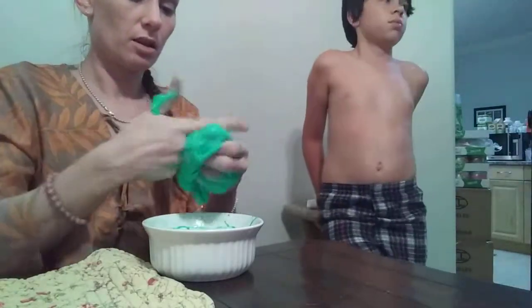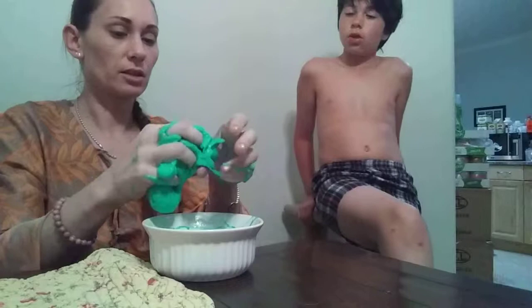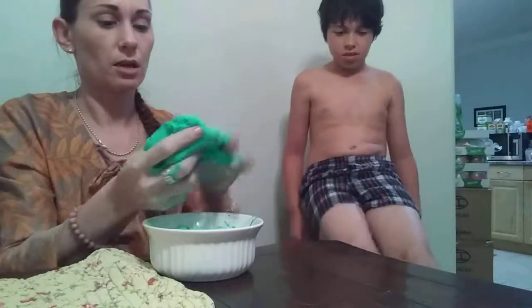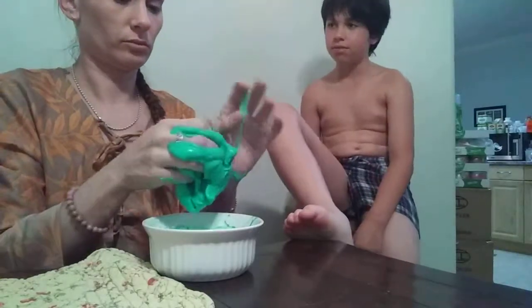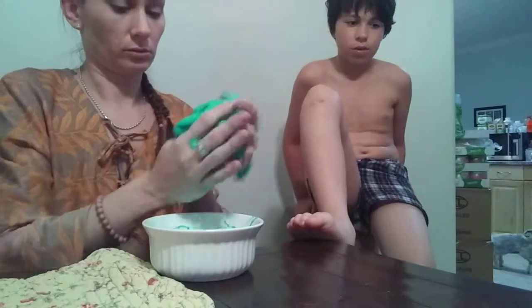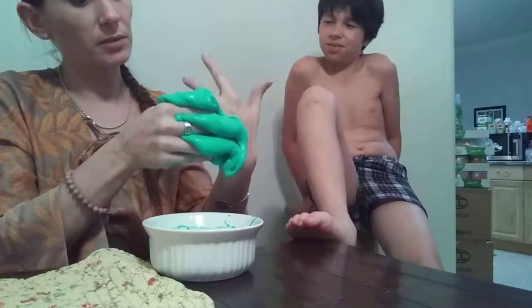My favorite slime that I ever had when I was a kid was called Gak — Nickelodeon Gak. That came out like forever and a day ago, like in the 90s. I probably was your age. My dad — I was looking at the dollar store and saw Gak, but I got Puggy instead. They had Nickelodeon Gak at the dollar store? Yep, but it was blue. I just wanted Puggy because I didn't know what Gak was.